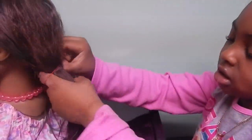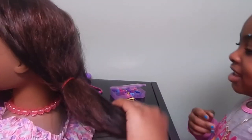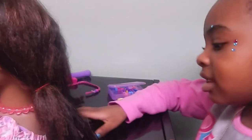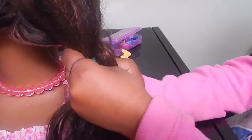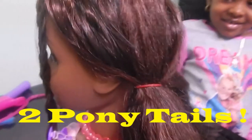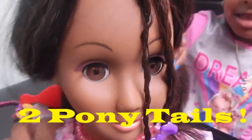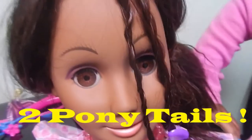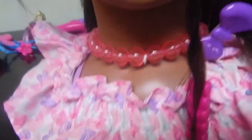Now we're going to show you another style. You're going to do the other side, right? Yeah. Good job. Now it's in two ponytails. This is another style you can do instead of the one ponytail. And twist, and just add the two clips to dress it up.